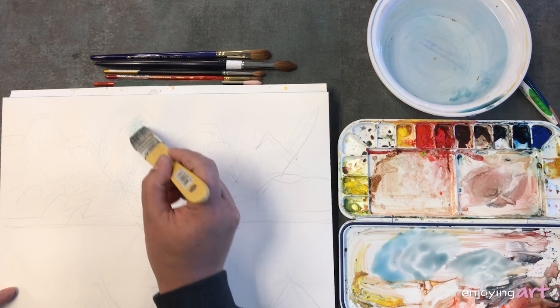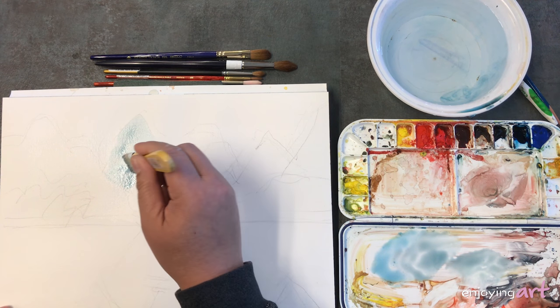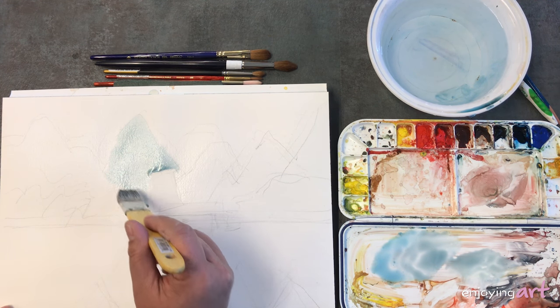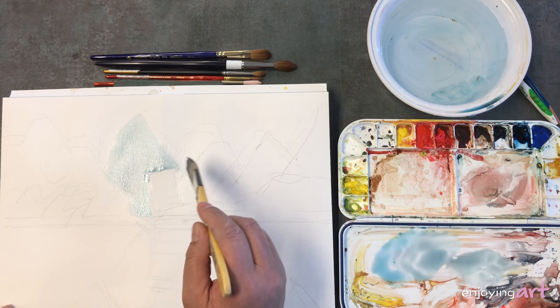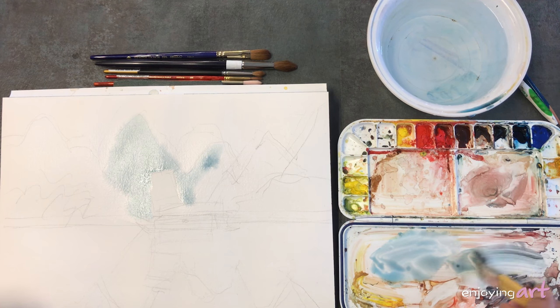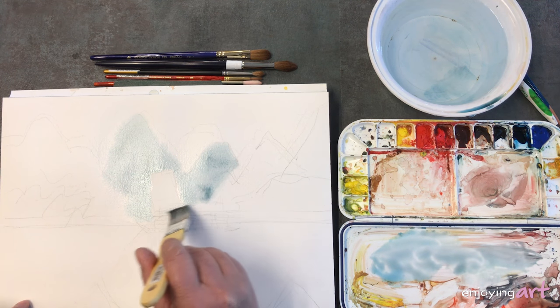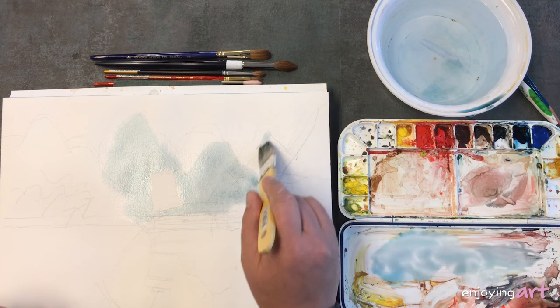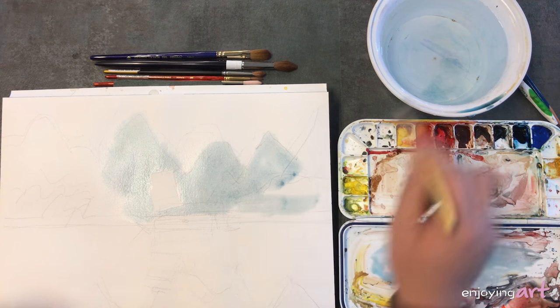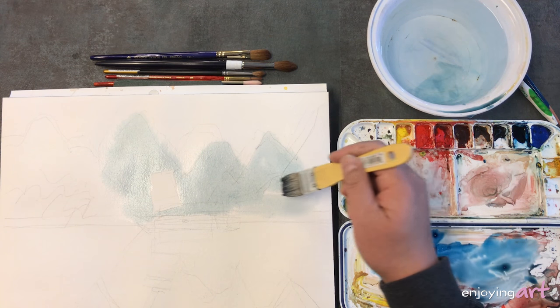I'm going to set in a shape over here — the paper is wet so I'm going to let it blur. That will be fine because that will look like it's in the distance. Then I go into this next mountain and add color — maybe a little bit darker, because this mountain is a little bit closer than the other one. I get a little bit darker and a little bit brighter blue for here as well. I started from the far mountain and then gradually moved to the right side.